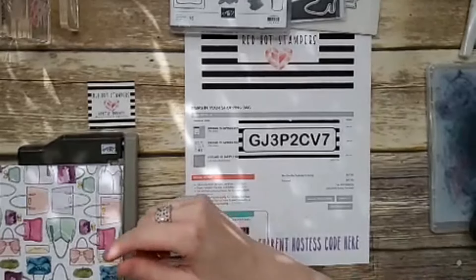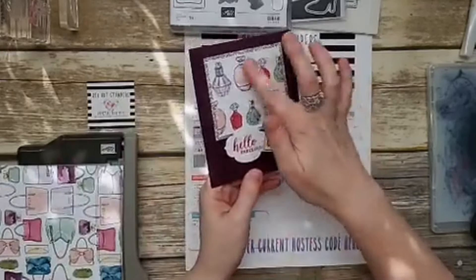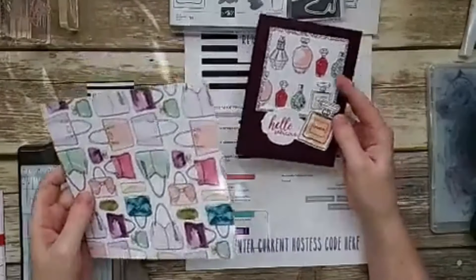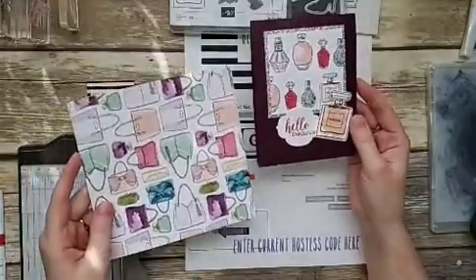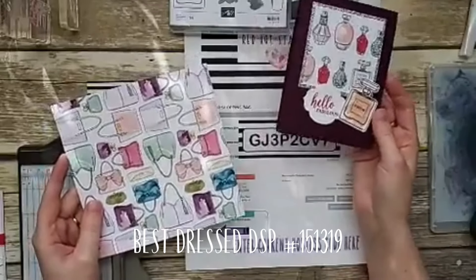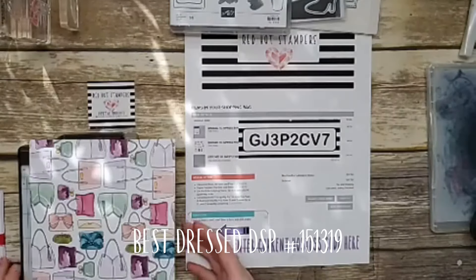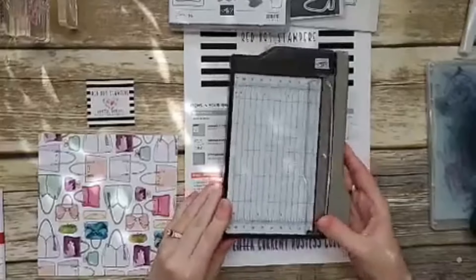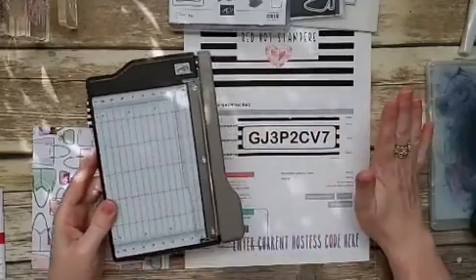Yesterday we made four cards out of one piece of paper; today we're going to make three. Yesterday we made this card — you can make four of these out of one six-by-six piece of designer series paper. This one's perfume, those are the purses — the Best Dressed designer series paper. Today we're going to make two different cards, cutting the paper into three pieces.